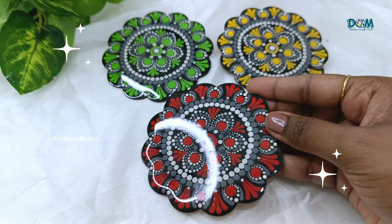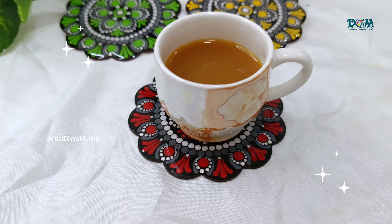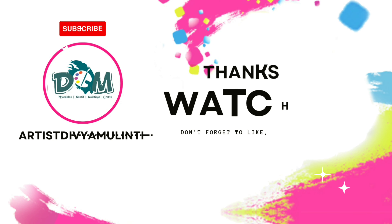That's it for today's video and I hope you all liked it. If you like my videos, then please do like, share and subscribe to my channel for more upcoming videos. Thanks for watching. See you in the next video. Bye.